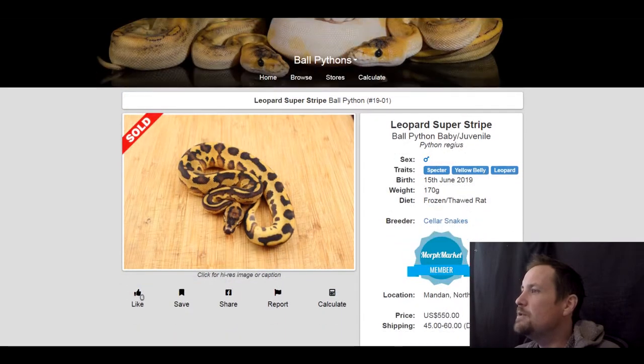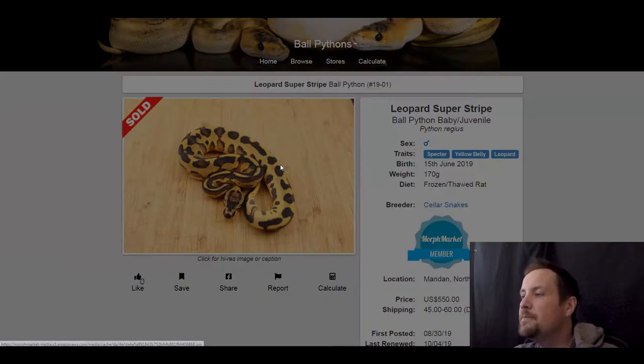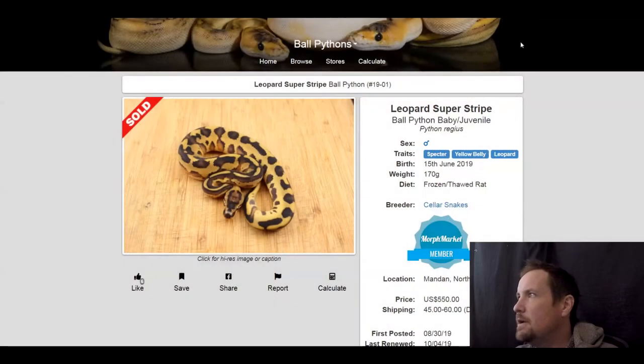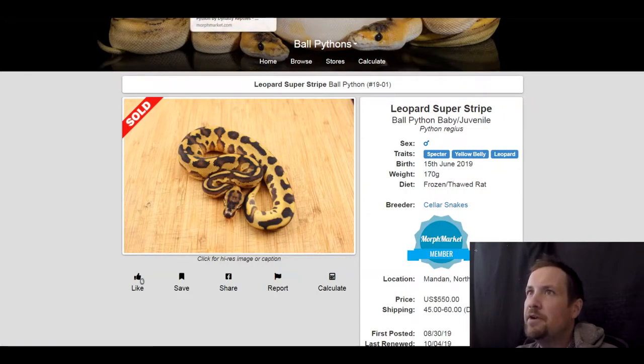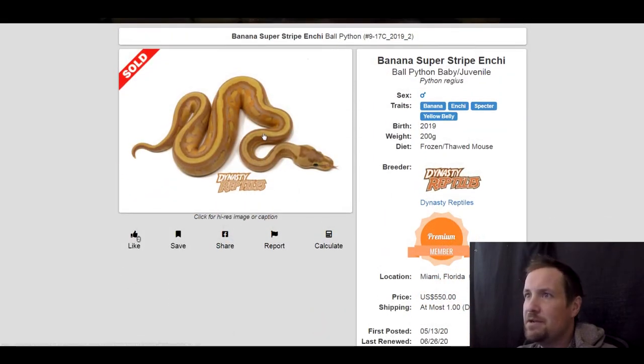This one is a spectre yellow belly leopard. It almost looks like enchi is involved, but it's a really neat snake. I love the colors and contrasts — a light orange yellowish beige look with flames in the middle. Great pattern, cool head stamp. This one sold for $550.